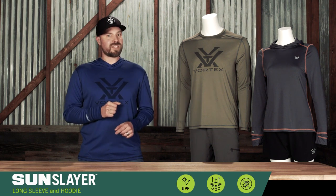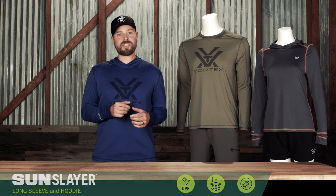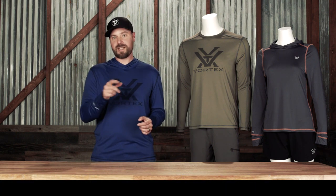The next time your day calls for going outside, do it wearing the ultra versatile Sun Slayer. To check out all the Sun Slayer colors and options, visit vortexwear.com.